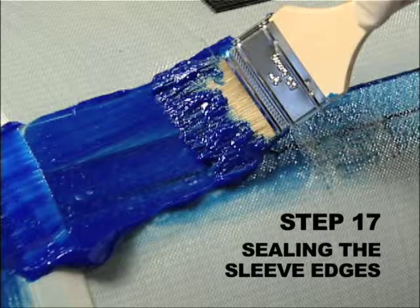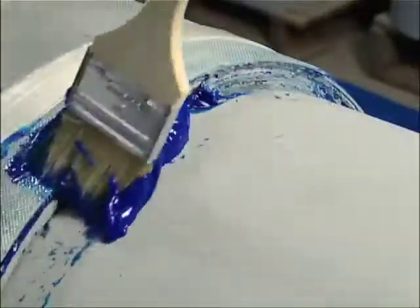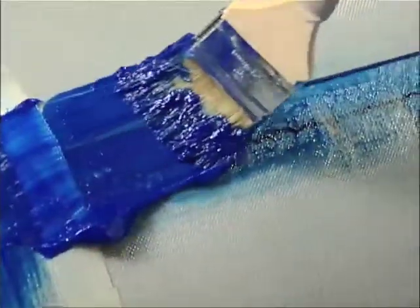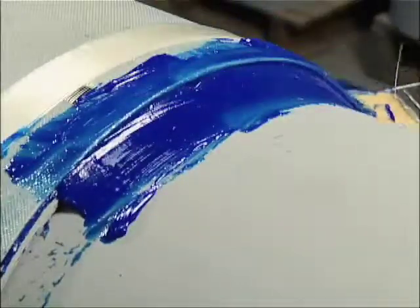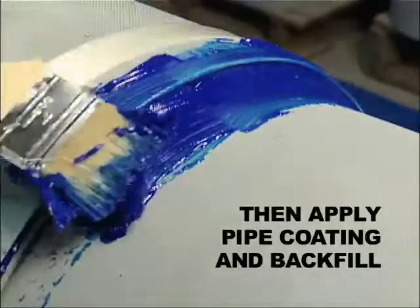Step 17. Sealing the Sleeve Edges. To protect the repair from moisture, seal both edges of the sleeve and the trailing edge of the sleeve with adhesive. This provides a transition taper on the side edges for the pipe coating. Allow the adhesive to cure approximately two hours, then apply a pipe coating and backfill.